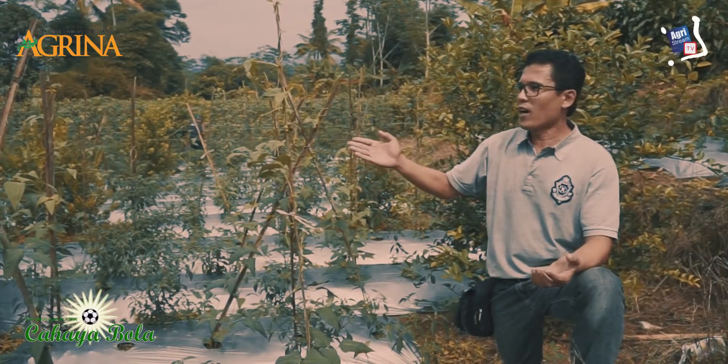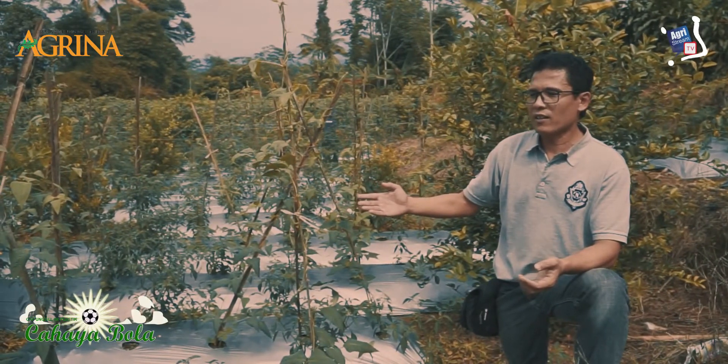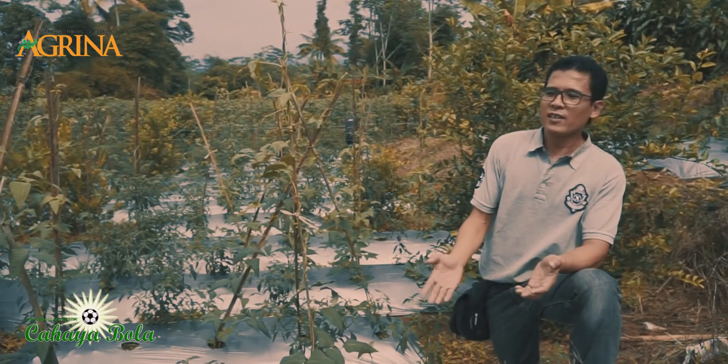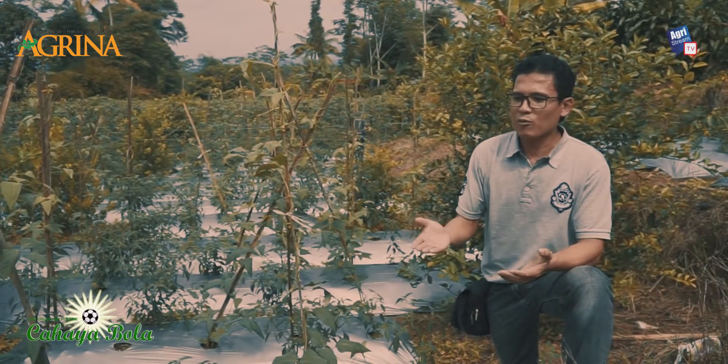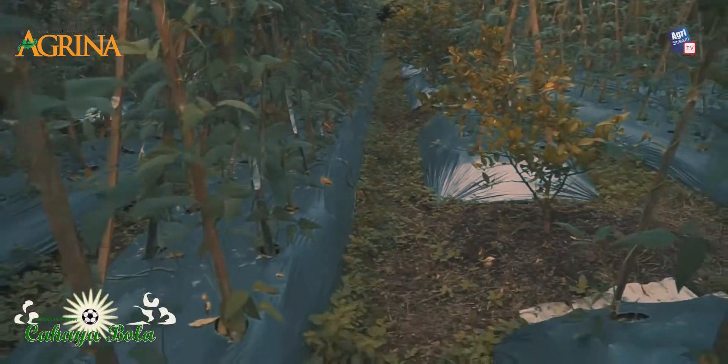There will also be tomatoes later. Besides being a form of land utilization, the goal is also to maximize this land to be more productive.